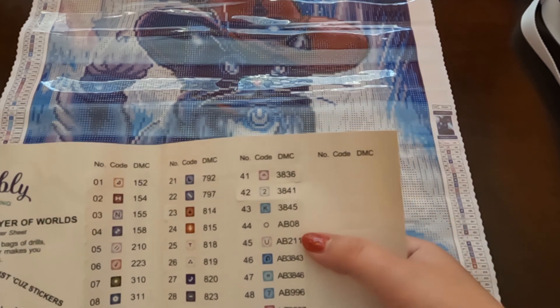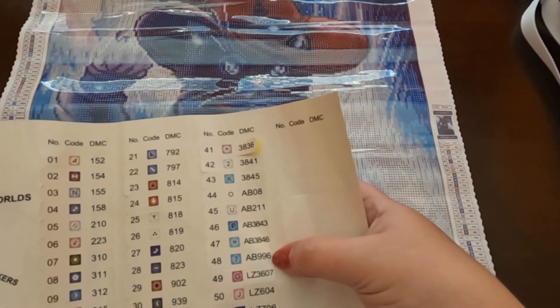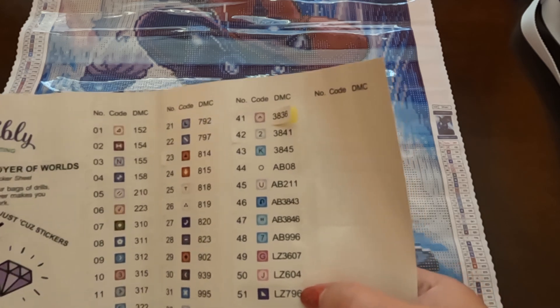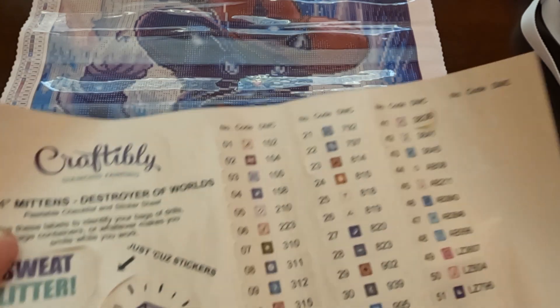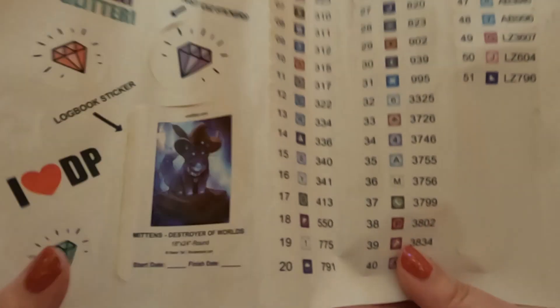The drills come in baggies, which is very helpful for people who don't like kitting up or down — it's already ready so you can get right to diamond painting. It's also helpful for people who do like to kit up, because you can keep the bags. We also have a logbook sticker — if you don't know what a logbook is, you can record the canvas name, artist name, start and end dates, number of colors, and other details.